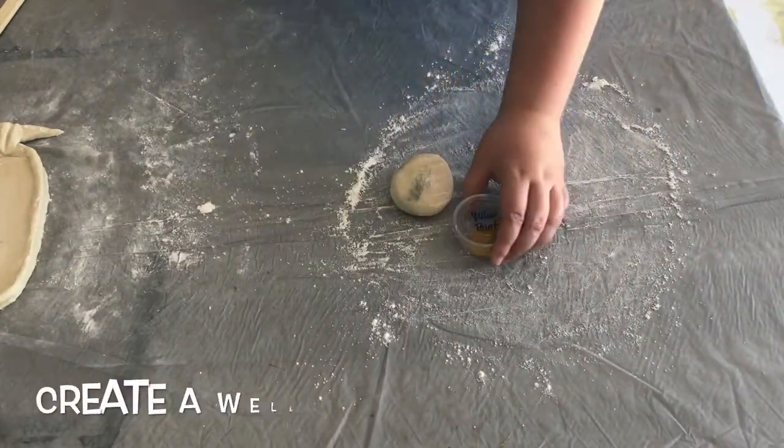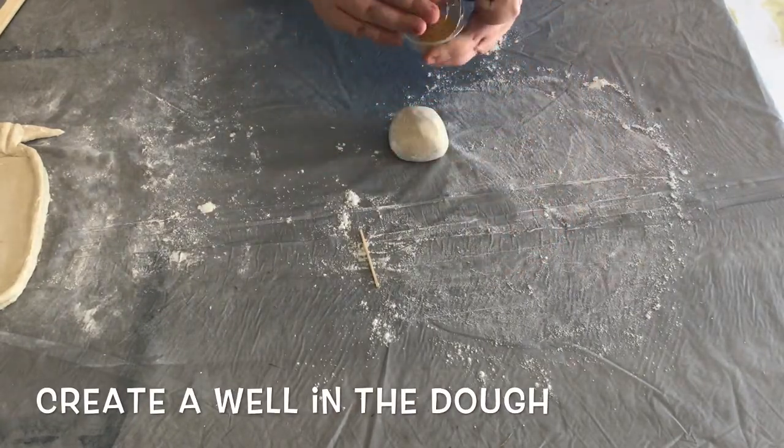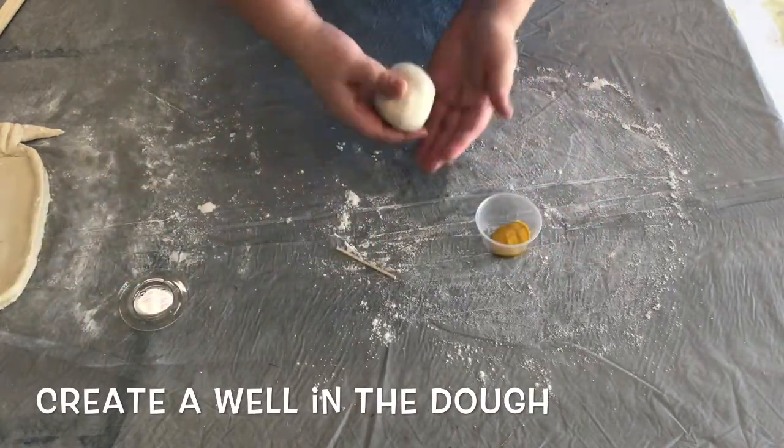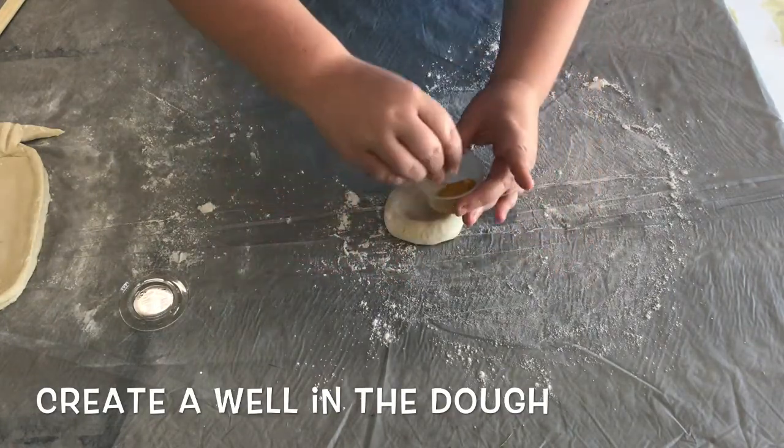Go ahead and get started by flouring your workspace and grabbing your materials. In order to add color to your dough, you're going to need to use your thumb and make a small well in the middle of your dough ball. Then you can add in your coloring agent.